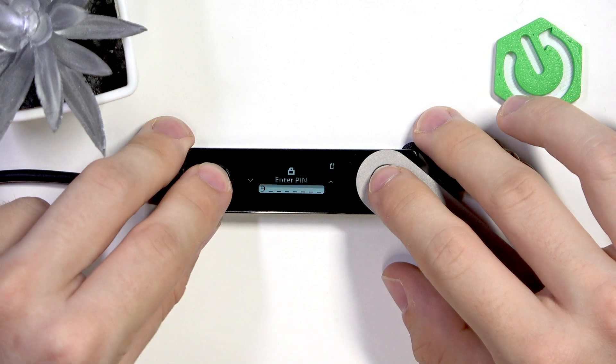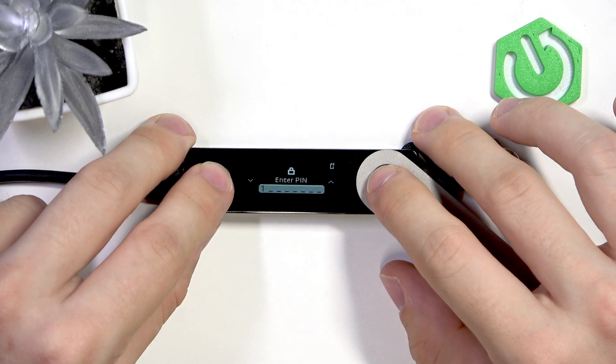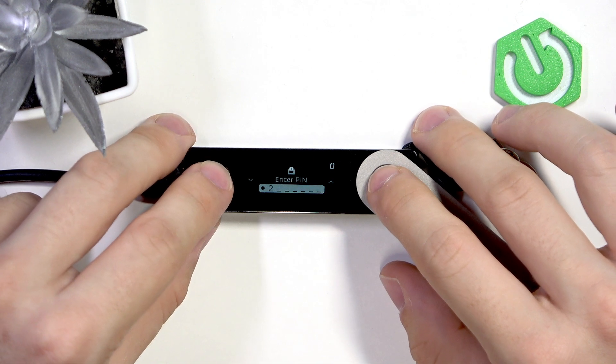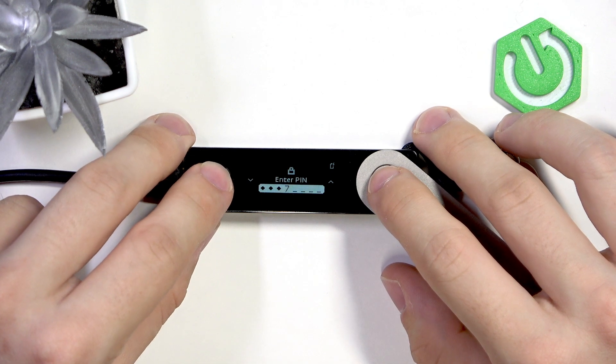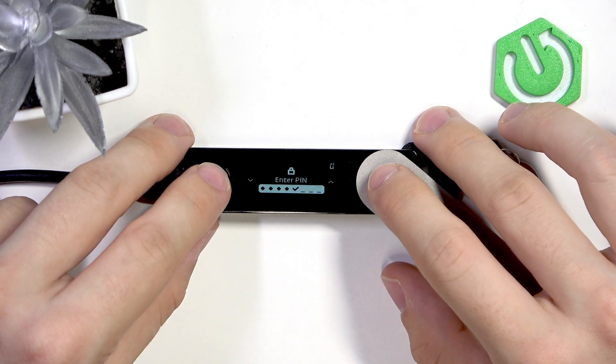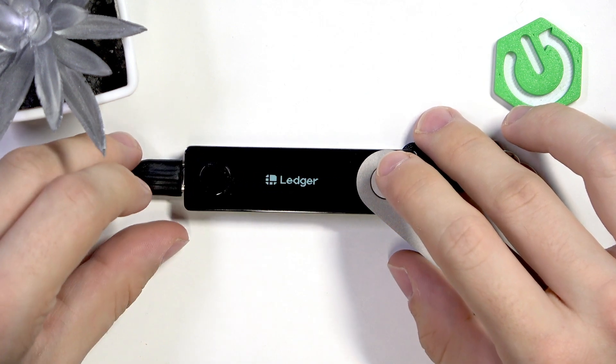Now press on two buttons at once and enter your pin. Now I'm gonna enter it, then approve it.